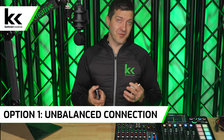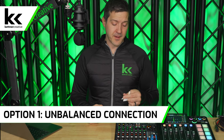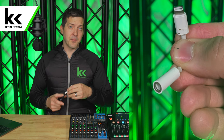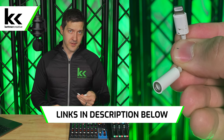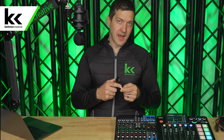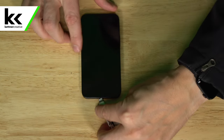Most phones now don't have any type of headphone jack anymore, so you're going to need some type of adapter. I use a Lightning to TRRS adapter — I prefer to get the official ones from Apple. If you're on Android, you can get a USB-C to TRRS adapter. We always get the TRRS eighth-inch adapter because that allows us to later plug in a microphone if we also want to get a headphone output. Okay, so let's connect this to our phone.